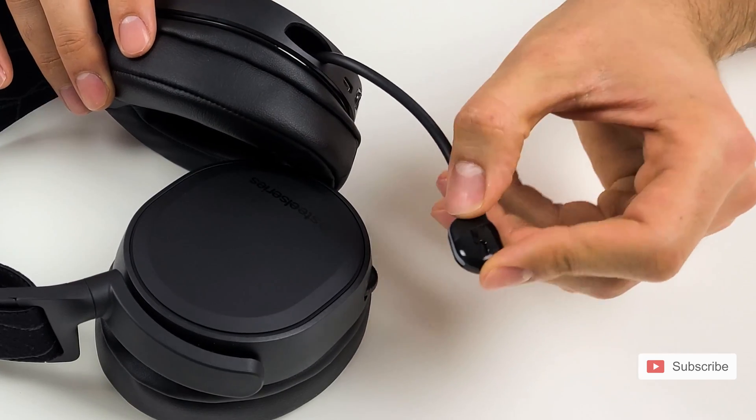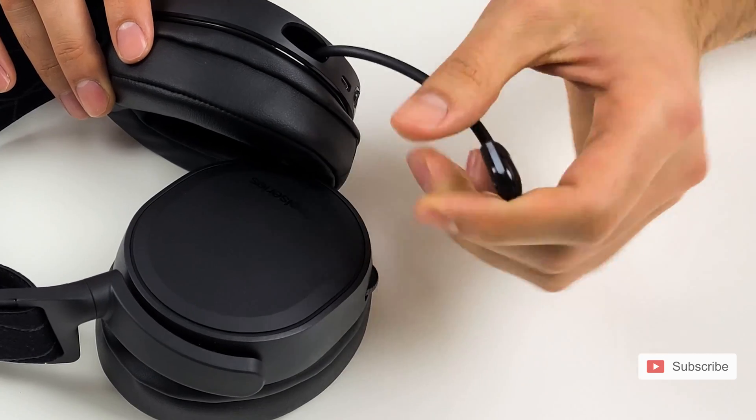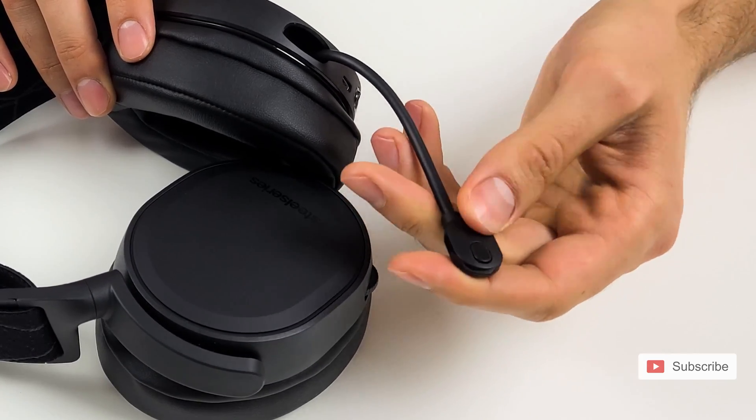If you talk into the other side it's going to sound a little bit muffled. The microphone is very good so they're still going to hear you, but the clearest sound will come out of the wide opening side.